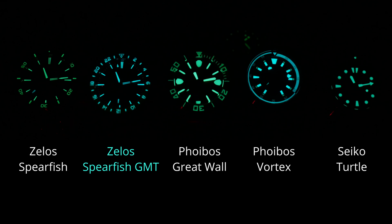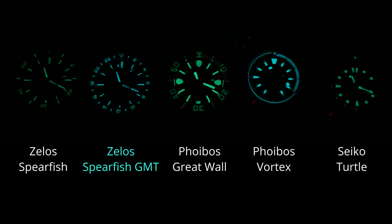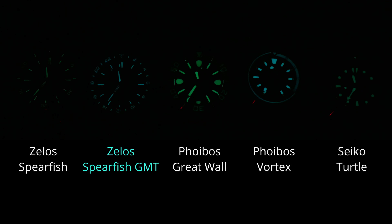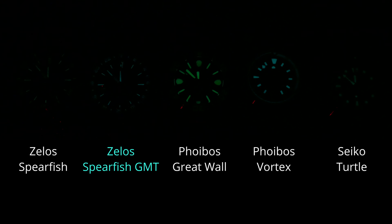In my comparison test I included the original Spearfish as well as my standard Seiko at the right. I was actually surprised to see that the GMT version outperformed the original Spearfish — especially with BGW9 compared to C3 — as well as outlasting the Seiko diver at the right. So overall, great lume and it shouldn't disappoint.